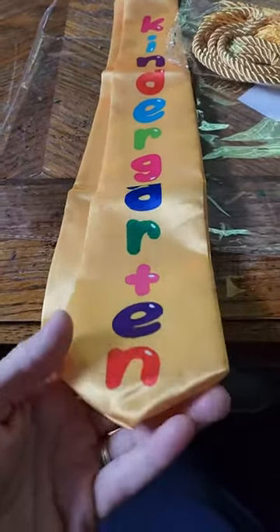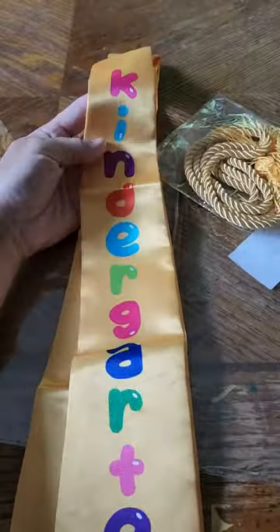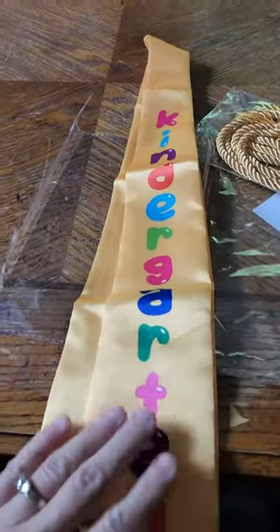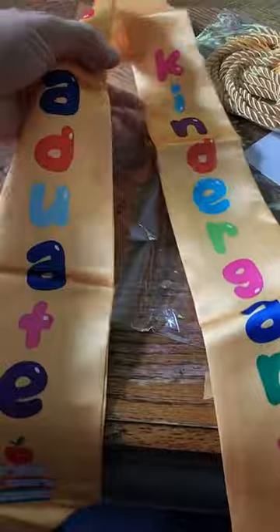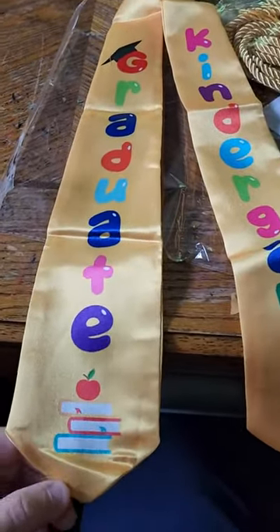This is so cute, so perfect — I will have a kitten gardener coming up! When I saw this I had to have it, because I never had anything like this before. I usually just have like cap and gown. This will be really cute; it's my last baby, and getting it around their neck...